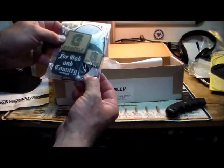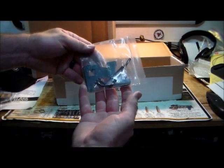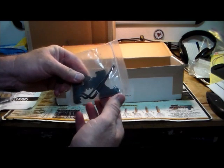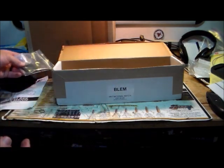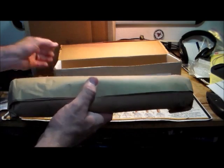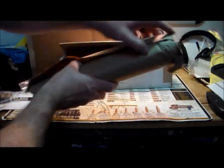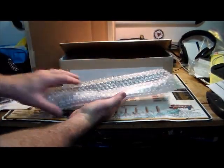We've got a Geissele swag kit with patches, a little thing for zippers, and bumper stickers — probably put those on my vehicle or cases. The receipt shows this was a great deal, 50% off. What I also like about Geissele is they come with all the tools you're going to need. Recently I put together an upper from another manufacturer and had to go buy a $20 tool just for that one installation.